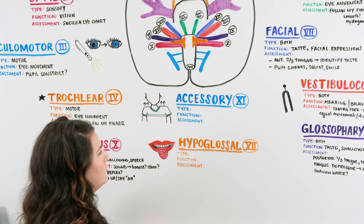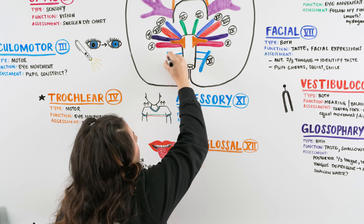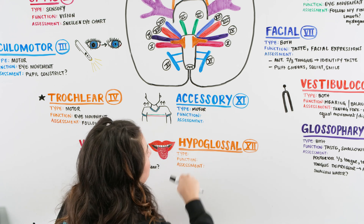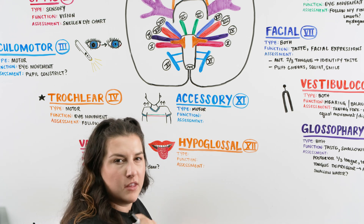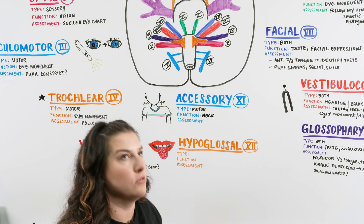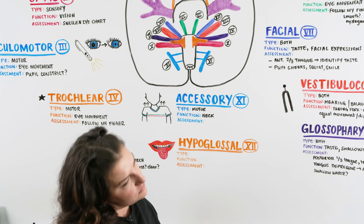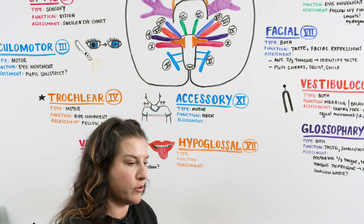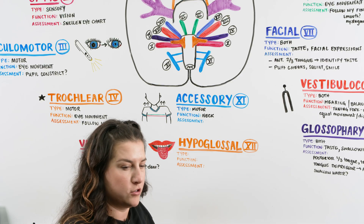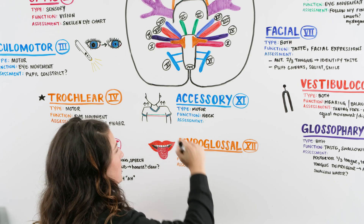Cranial nerve eleven is the accessory nerve. It is a motor nerve and its function has to do with movement of the neck. To assess, ask the patient to look up, down, left, and right, touch their ear to their shoulder on both sides, and shrug their shoulders. Resistance can be applied in any of those directions to further evaluate strength.